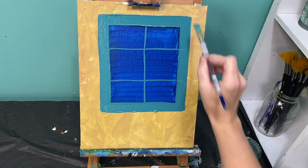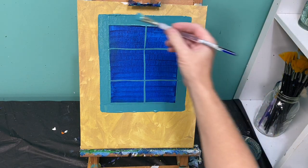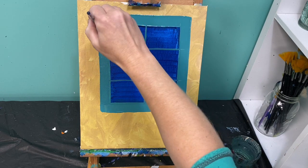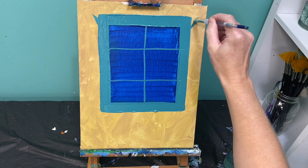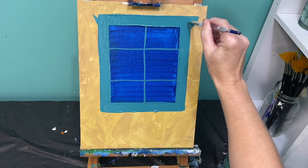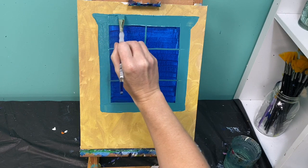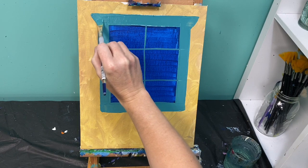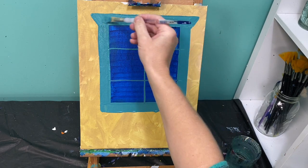I also want to extend the top of my window a little bit — my own house has a taller top — so I'm just going to angle this out, put a little triangle on there, and then connect it and fill that little piece in. You do not have to do that; you can keep yours a regular rectangle, or you can pull it out and make it a little bit fancy schmancy.